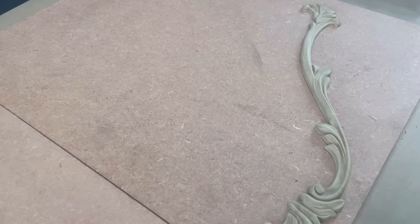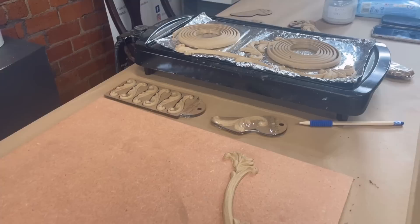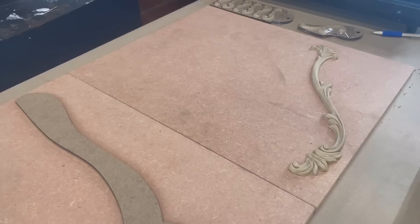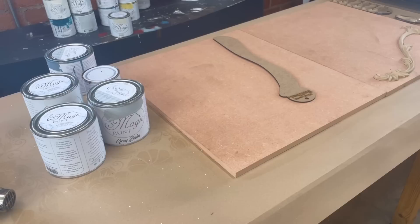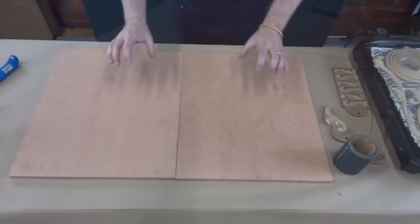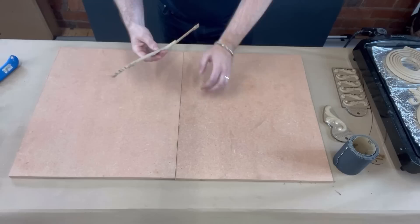I'm working on MDF wood today, and of course this could be a piece of furniture or something without any detail - the Would You Bends are going to completely transform it. I've got the griddle on, warming up some of the trims and Would You Bends. I've been playing around with all the different patterns to make sure I get a layout I really love. I'm going to be using Crackle and Magic Paint today - it's about my third time using it, so it'll be interesting.